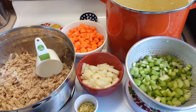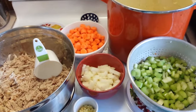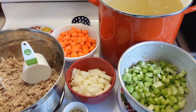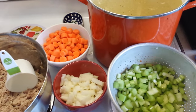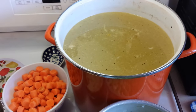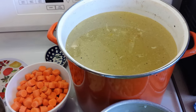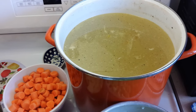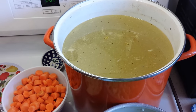Hey guys, Annette here. I promised you I would try and make a canning video, so here goes. I am making some chicken soup today for the canner. I made stock last night. It's not strained yet — I'm going to strain it as I put it in the jars just to make it a little easier. Whatever's left over I'll can up probably just as broth.